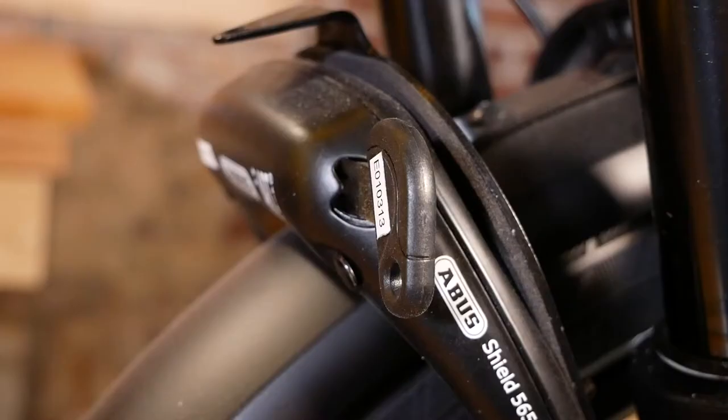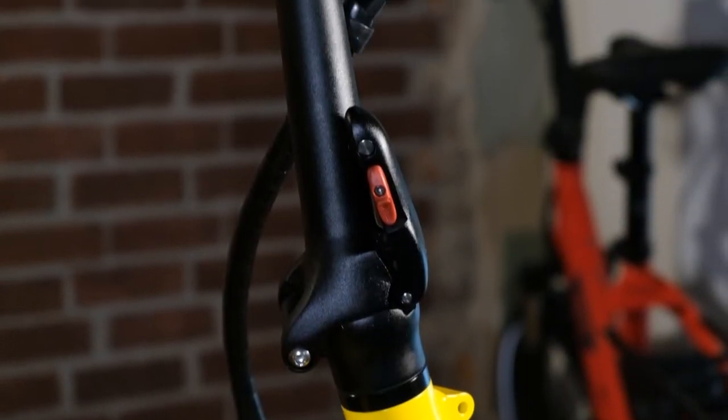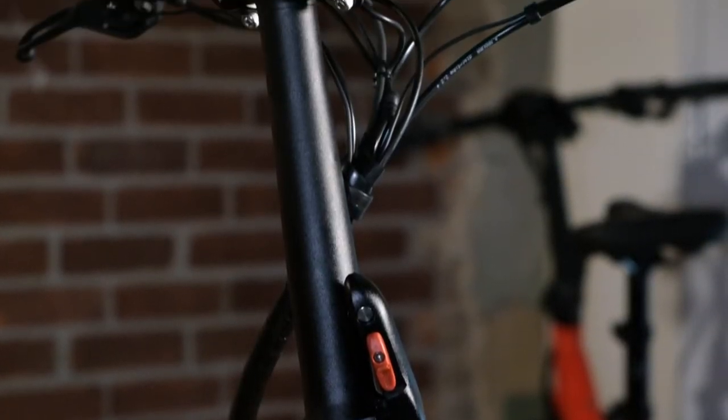These suspension forks also come equipped with a parking brake. This parking brake is great because it uses the same key as your battery mount. There's also a foldable stem, which is adjustable for different rider's height and also for storage.